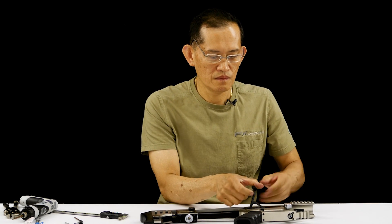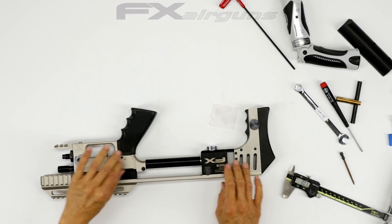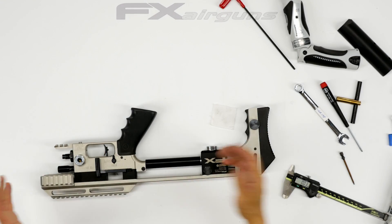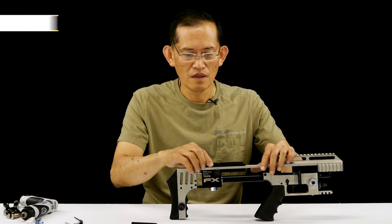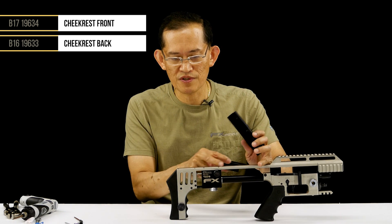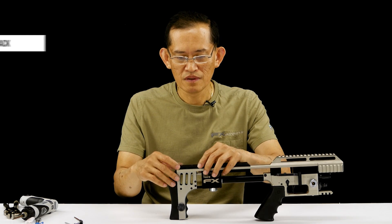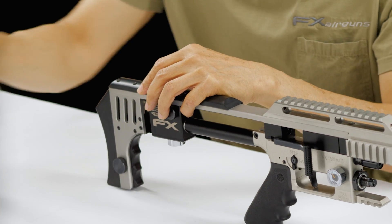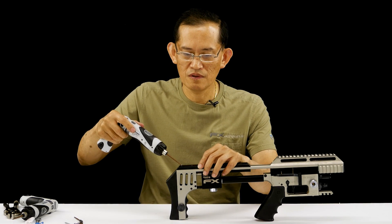Pull the trigger. If you don't test it and you've put it all together and the trigger doesn't work, you may have to disassemble it, so be sure to check that first. Now we'll put on the cheek rest — be careful when you torque this. Don't apply as much torque as the other screws because we're working with plastic here, so reduce your torque value on your tool.